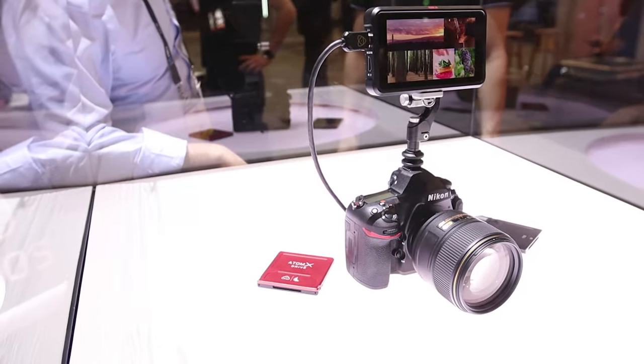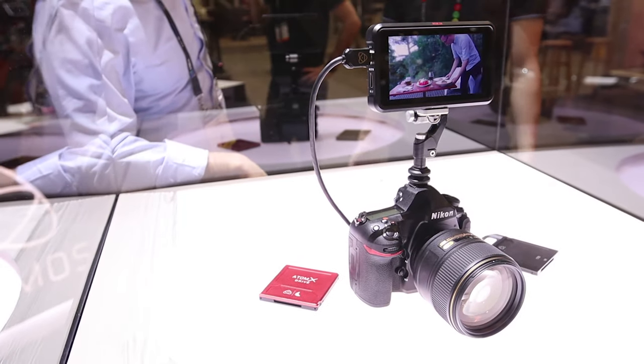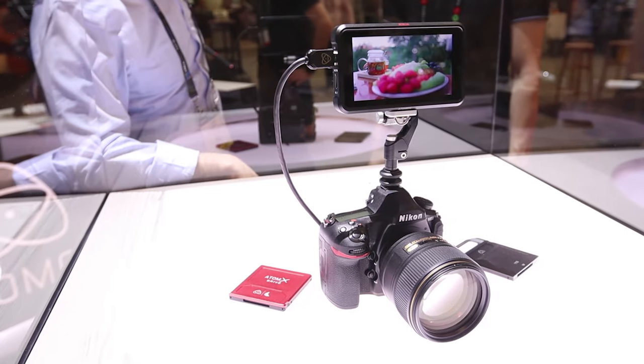In this video, we're checking out the Atomos Ninja V 5-inch Hi-Bright monitor that's packed full of features. Coming up!